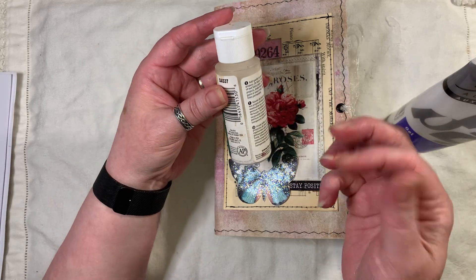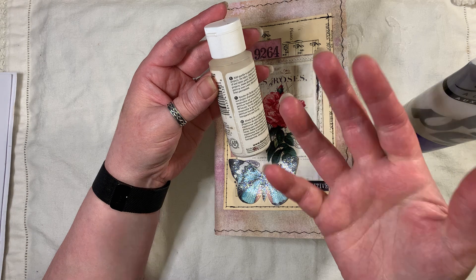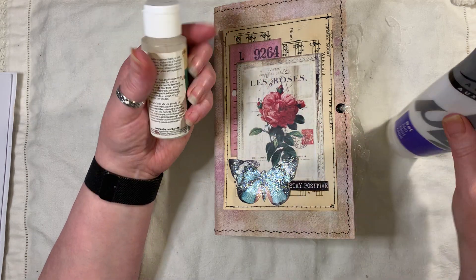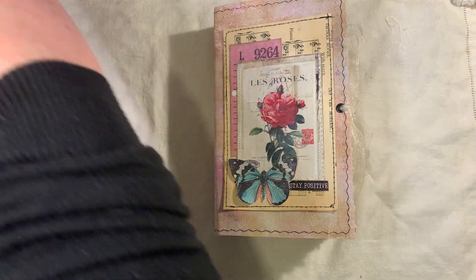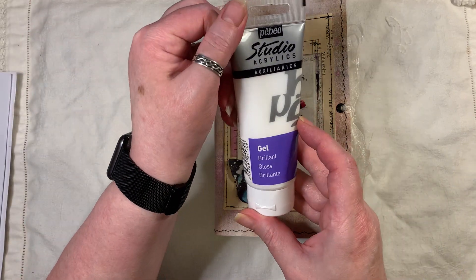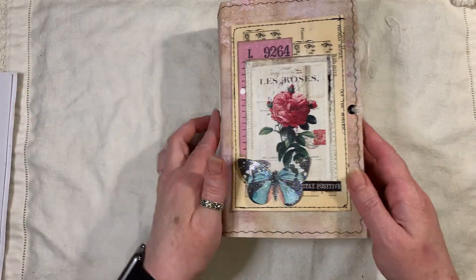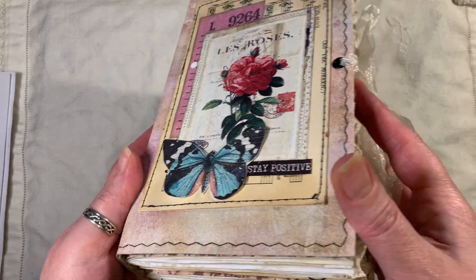The glamour dust is really fine glittery stuff — it gets everywhere but it's so fine you can hardly feel it. That's on a lot of the other butterflies in there too. Once that was dry, I went over it with the gel gloss — brilliant gloss — which just gives it a little bit of a nice shine.